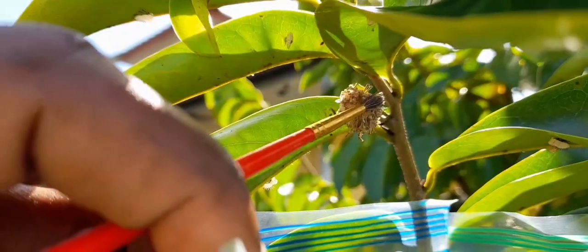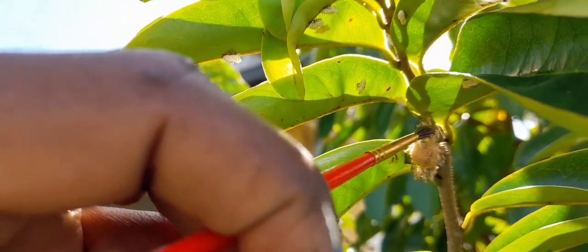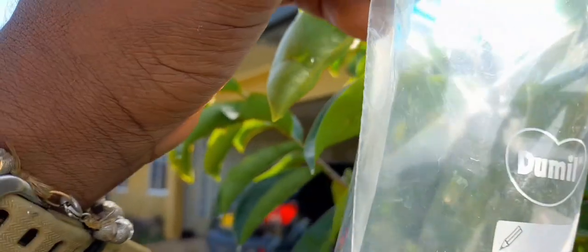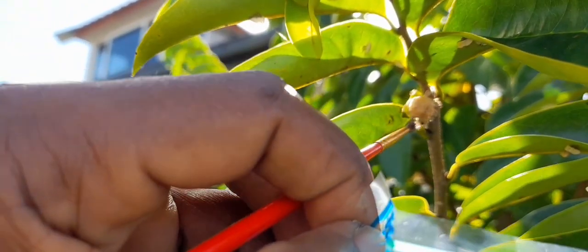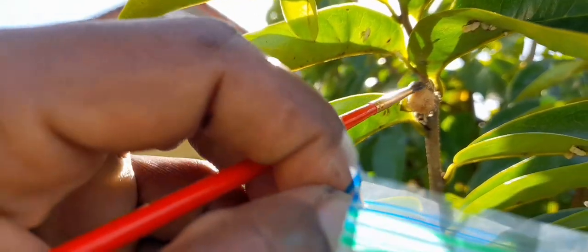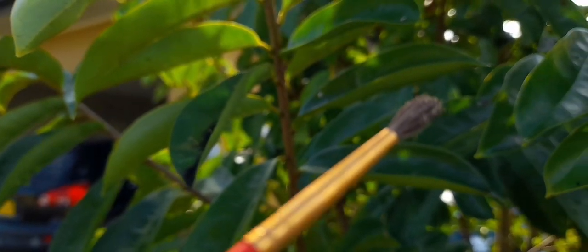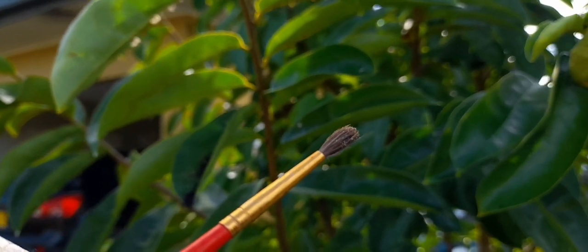Here you can see I am taking the pollen from the male part of the flower and rubbing it against the female part — they are falling into this bag. As you can see them on the bottom of the bag. I am filming with one hand and collecting with the other, so excuse my video technique. If you look closely you will see the brush has some of that pollen.